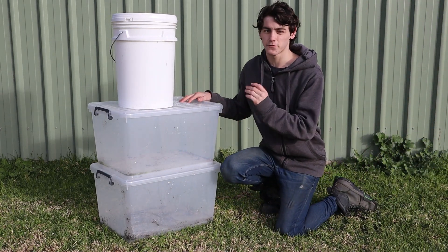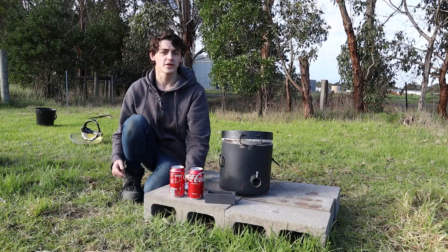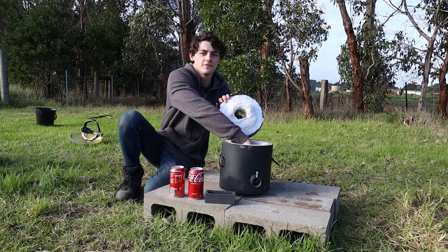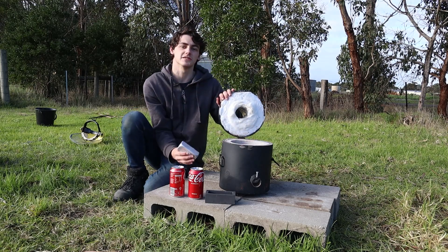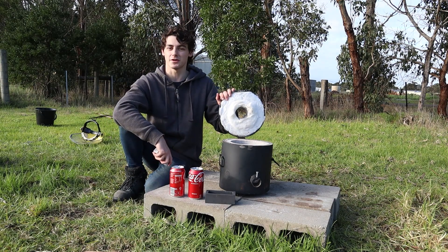I filled up three containers full of crushed aluminium cans and then I used a $250 furnace just like this one to turn those crushed aluminium cans into fistfuls of ingots just like this one. But of course it didn't come about without its problems. My name is James Mayer and today we're melting down metal.